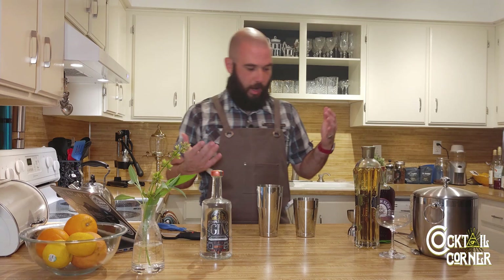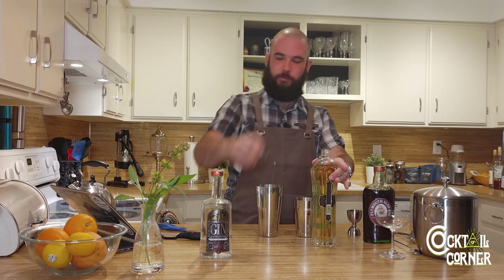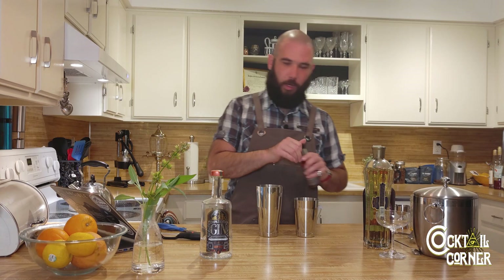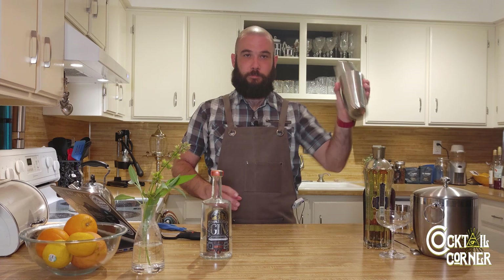So, an ounce and a half of sloe gin to go with the ounce and a half of normal gin. My coupe glasses want at least three ounces of liquid, otherwise they look really short. So I'm going to add a half ounce of St. Germain. This is an elderflower liqueur — it's got a few herbal elements and a little bit of bitter. It works really well in this cocktail. I've made this a few times now and really enjoyed it.